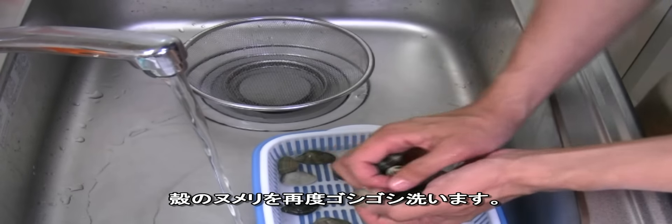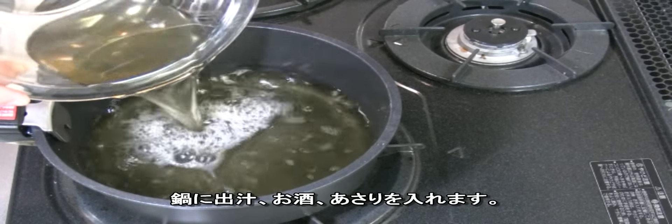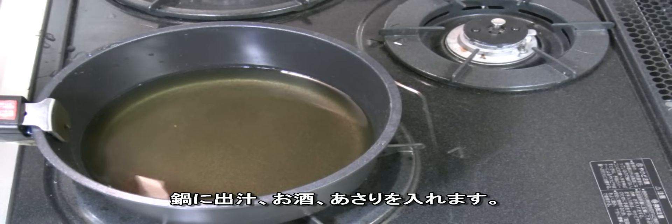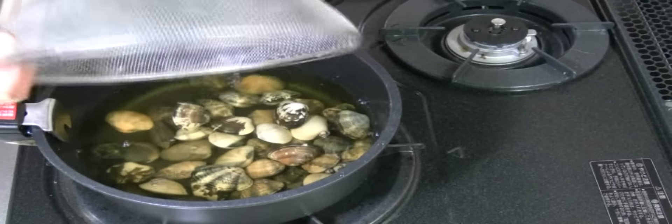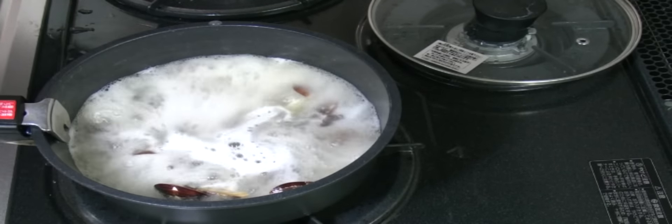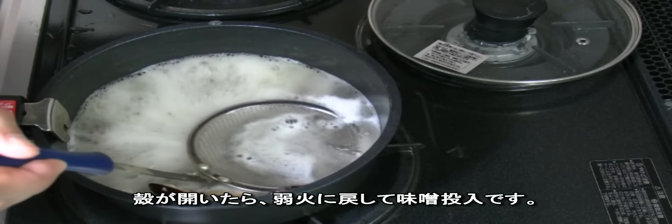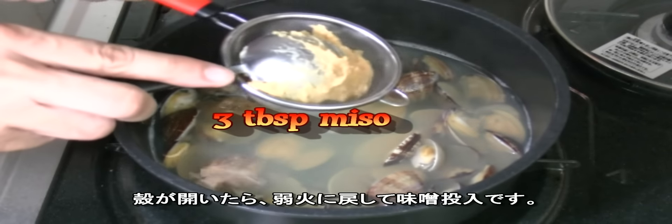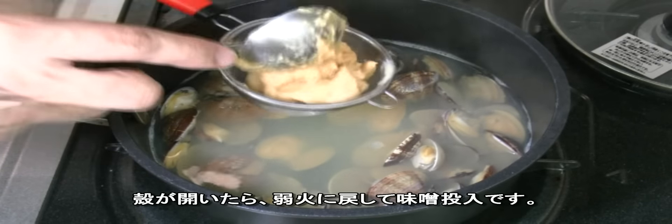After that, rinse the shells again. Add the dashi stock to the pot and add some sake. Bring the clams to a boil over medium heat, then reduce the heat and wait until all the shells open.